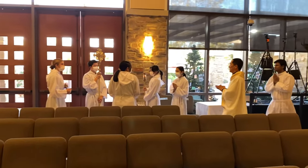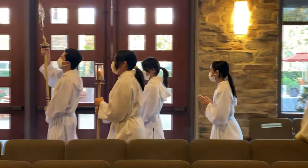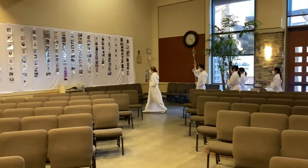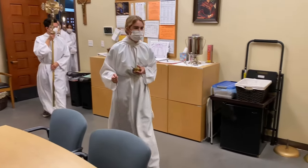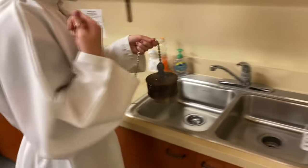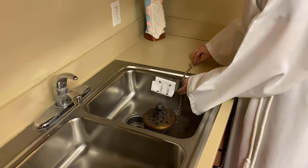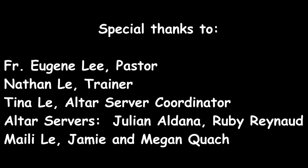The procession stops at the back of the church so all can bow to the cross before heading to the sacristy. After Mass, bring the thurible and boat back to the sacristy. Place the thurible inside the sink on the right side and the boat on the counter. The sacristan will let it burn out and empty it. If you have any questions or need clarification, please contact the altar server coordinator or the priest. Thank you.